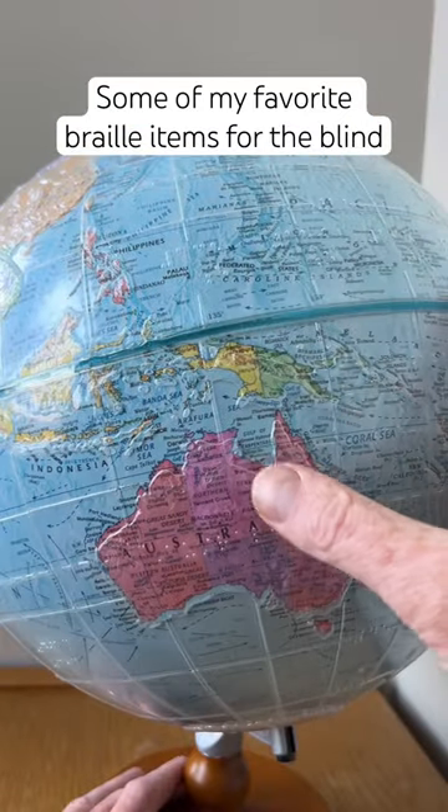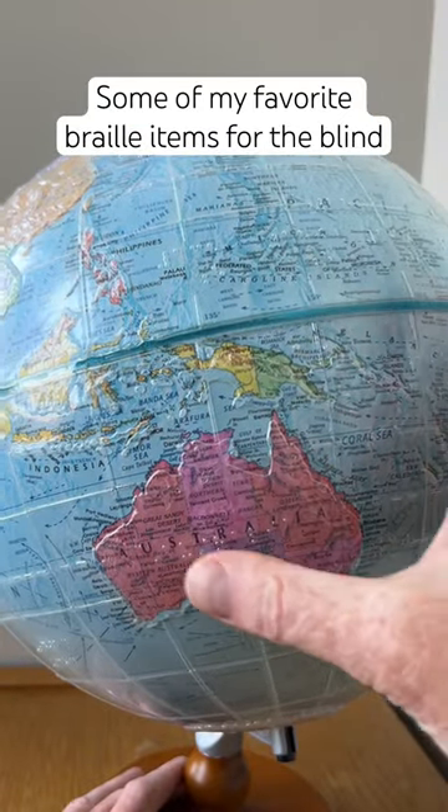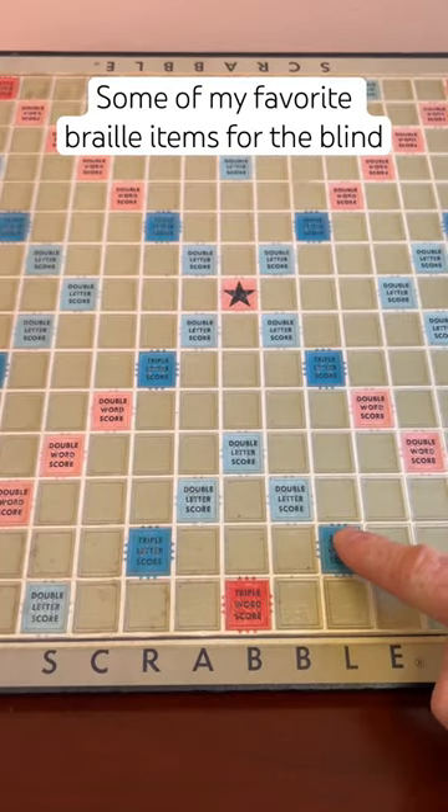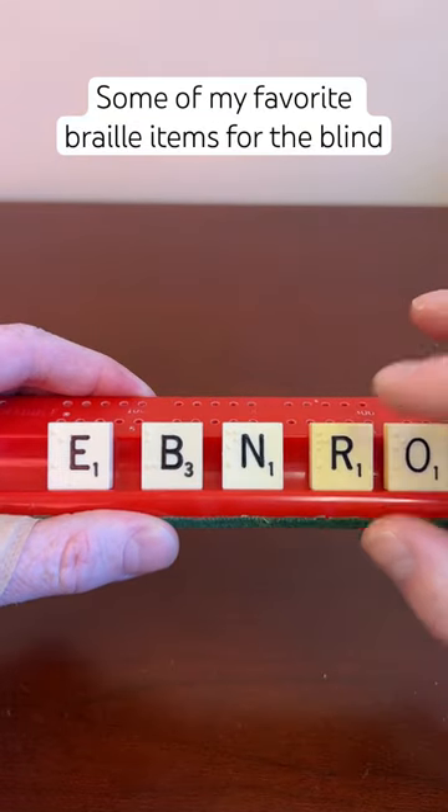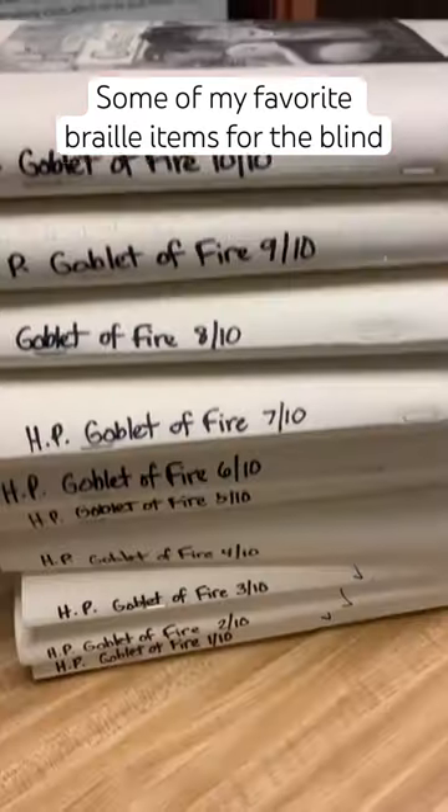Here we have a tactile globe with Braille on it and raised lines. Here we have Scrabble made accessible for the blind — there's Braille and raised lines on the squares as well as Braille on the tiles.